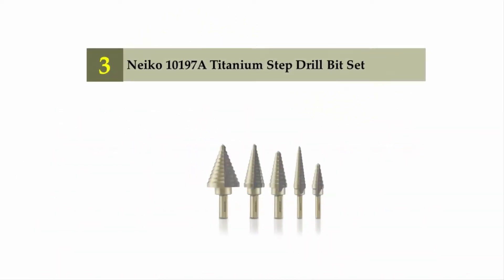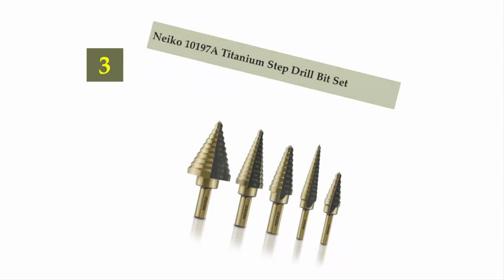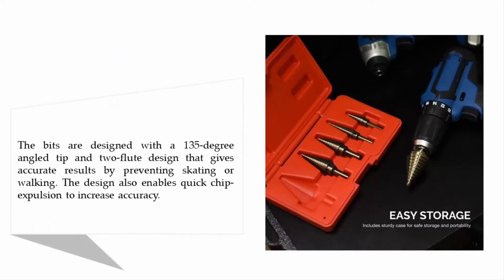Halfway through our list at number three: the Niko 101978 Titanium Step Drill Bit Set. The bits are designed with a 135-degree angled tip and two-flute design that gives accurate results by preventing skating or walking. The design also enables quick chip expulsion to increase accuracy.